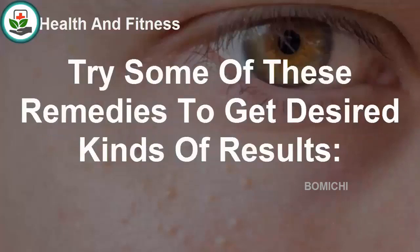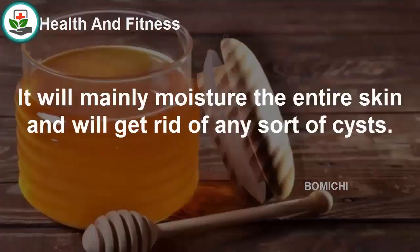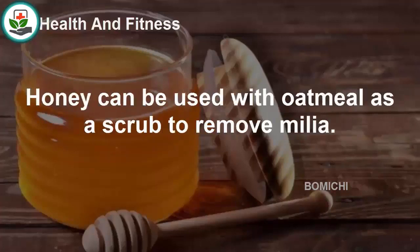Honey is the ultimate home remedy that can be used to treat milia. It will moisturize the entire skin and help get rid of cysts. Take some pure honey and apply it on the skin, repeat for a few minutes, and then clean it with water. Honey can also be used with oatmeal as a scrub to remove milia.